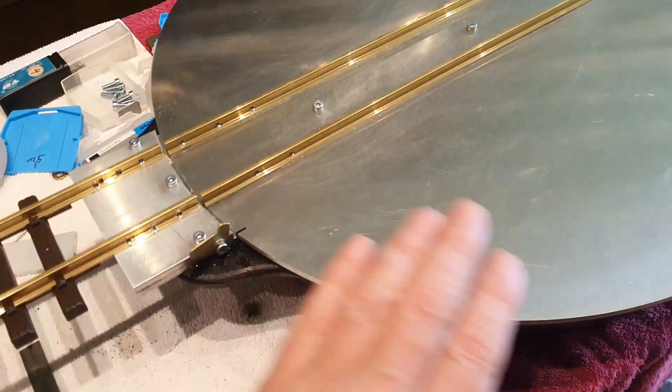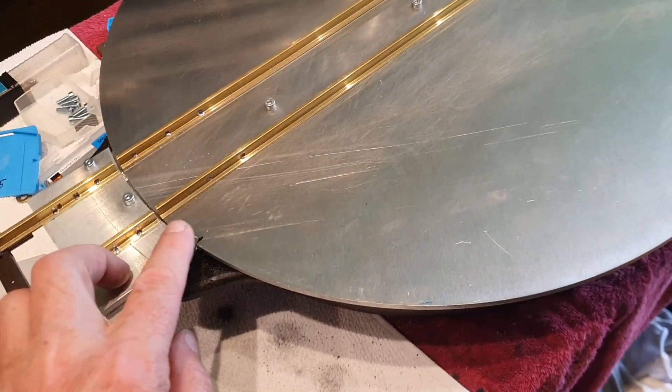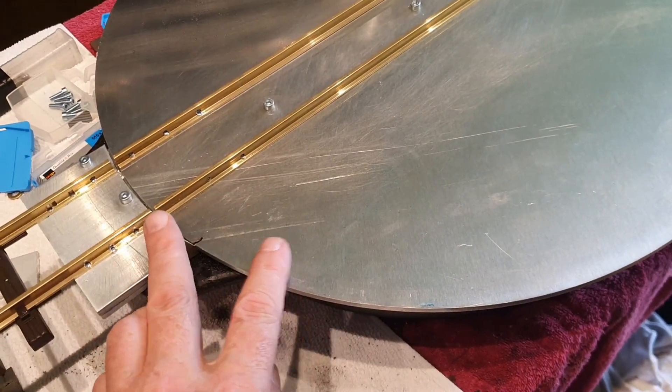The turntable is finished. In a certain position it fits into the slot, and then you have the right position of the tracks. You go the other way, 180 degrees, and there's another slot here. You move it down, it's fixed. Once again, it's in the right position.